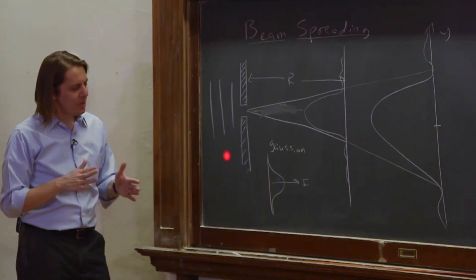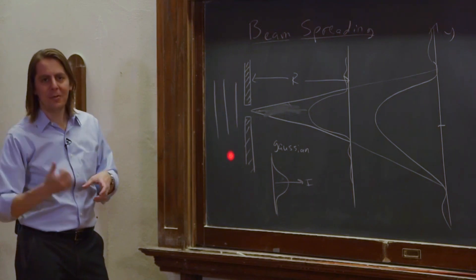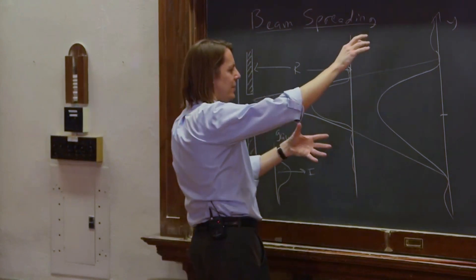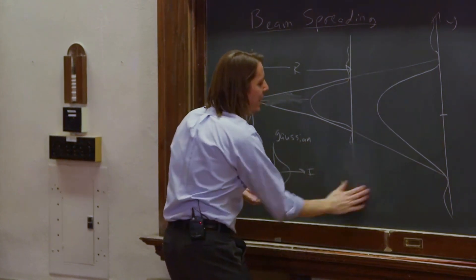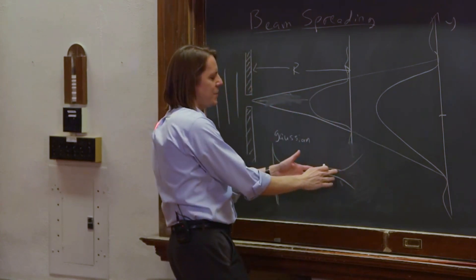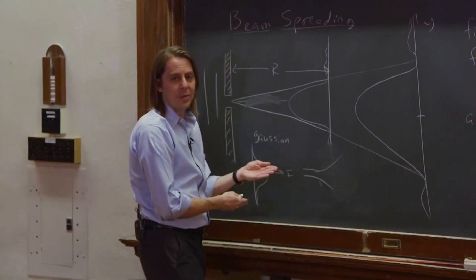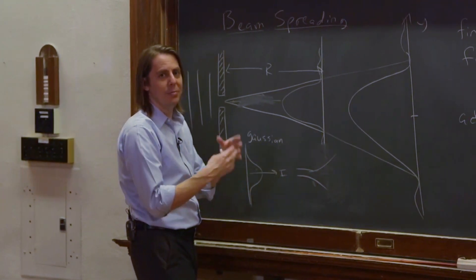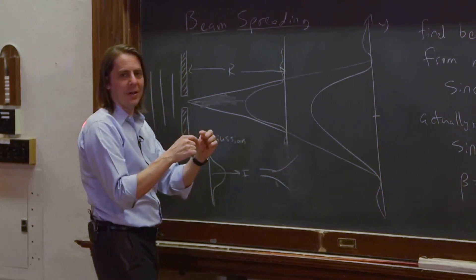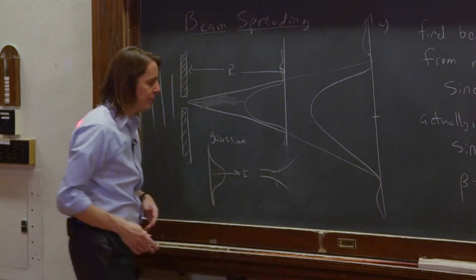You think of a laser beam as highly collimated, and it is highly collimated, but it's not really collimated forever. It seems that way because a top hat beam spreads instantly. A Gaussian beam kind of stays together for a while and then spreads out. The distance over which it stays together is proportional to the diameter of the beam divided by the wavelength of the light. That's usually a big number — a millimeter or few millimeter beam with half-micron light stays together for a long distance, but eventually it will spread out.